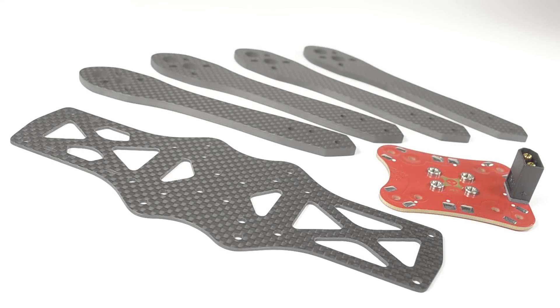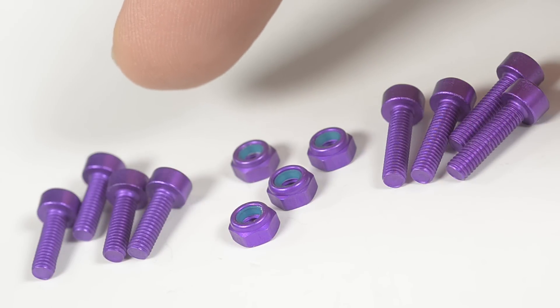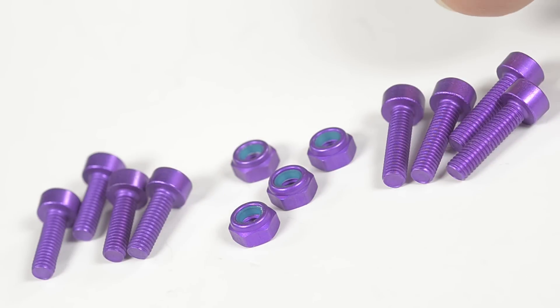The first step is joining the arms to the main plate and the PDB. Take four M3 by 10 cap screws, four M3 by 12 cap screws, and four M3 lock nuts.